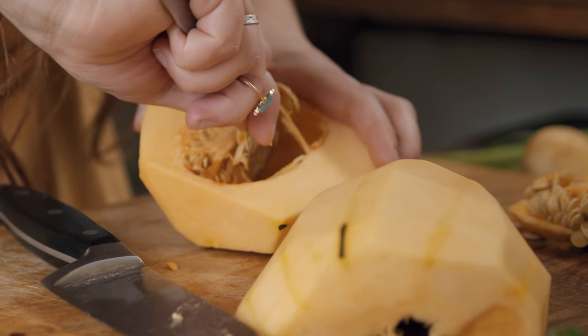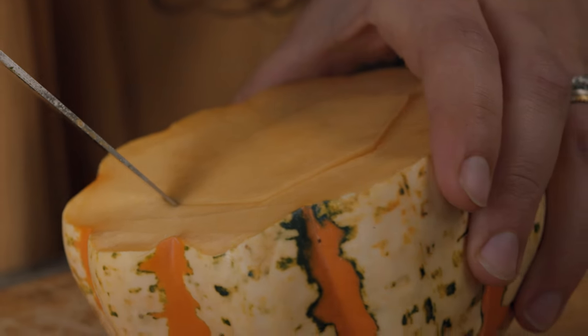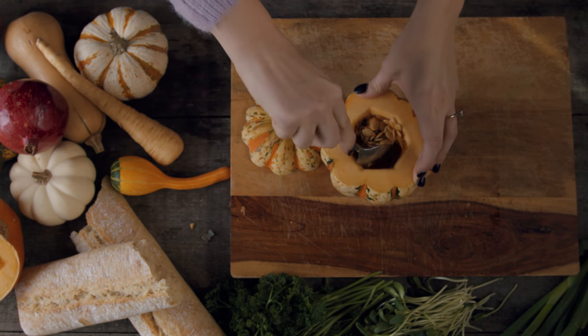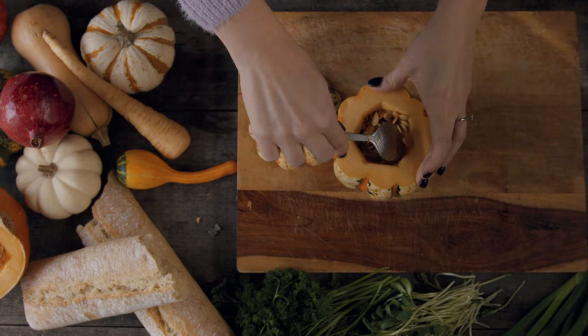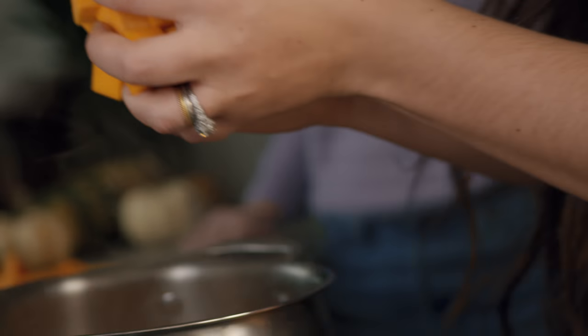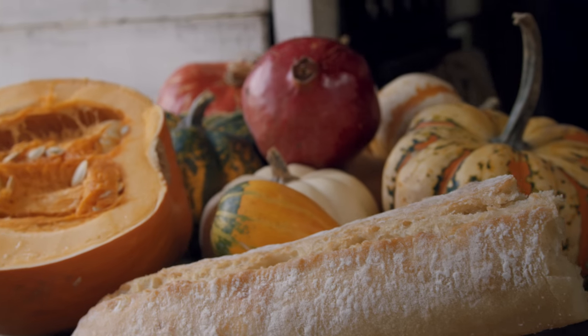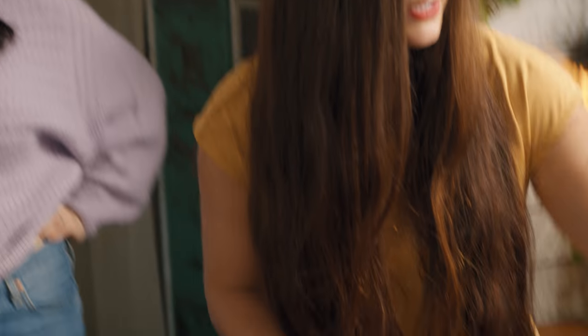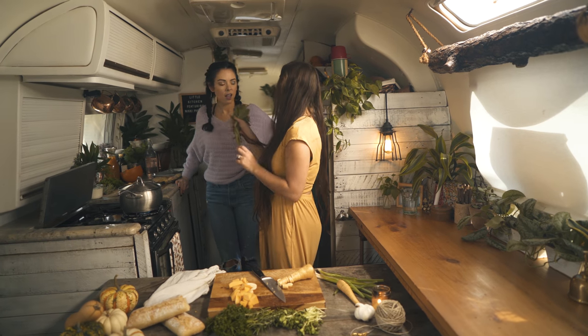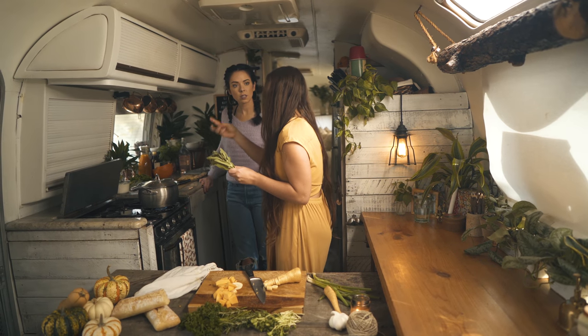Once your garlic and onion is cooked down in olive oil and smelling absolutely amazing, it's time to add everything else. Peel off the skin and remove the seeds of your pumpkin, butternut, and acorn squash. Make sure to keep the seeds because we'll use them in a little bit. Then dice your pumpkin, squash, and parsnips into about one-inch cubes. Put them in the pot and let them simmer in broth until tender.